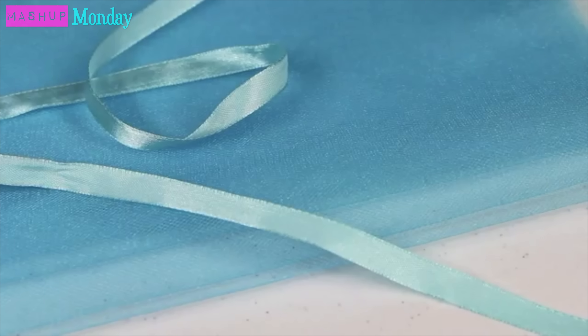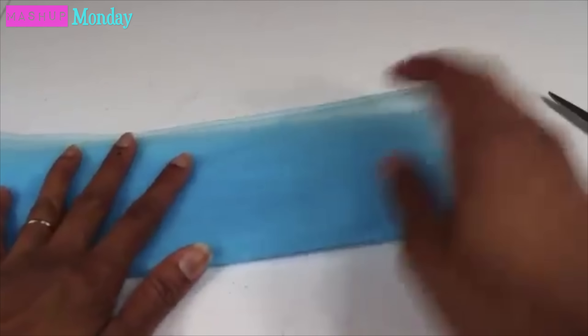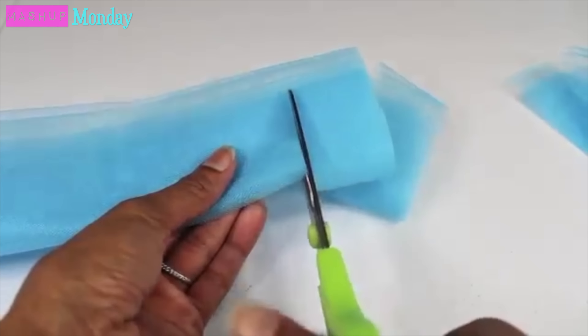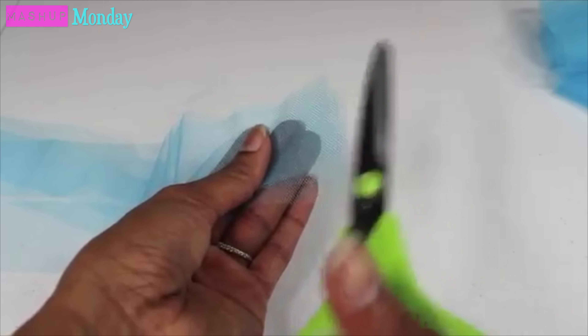Here's an oldie but goodie. I am going to make a no-sew tutu with a few adjustments using tulle and ribbon. I start by folding the tulle to a manageable size and cut it into strips, then cut the strips down to the size that I want.